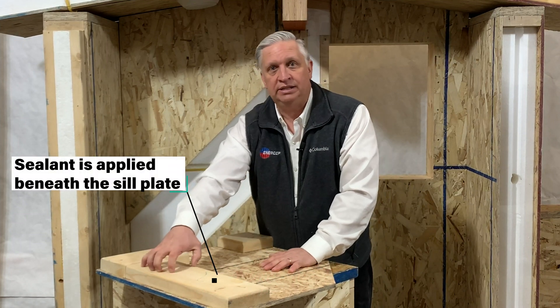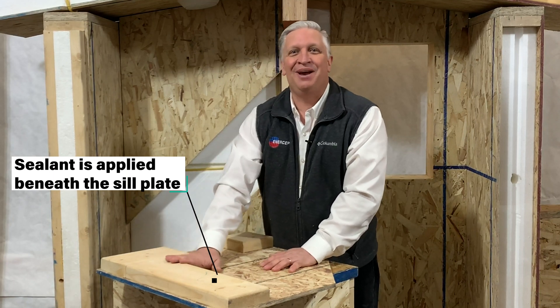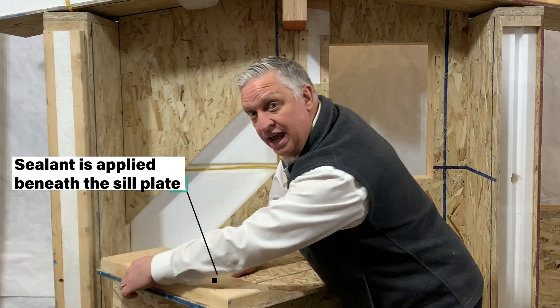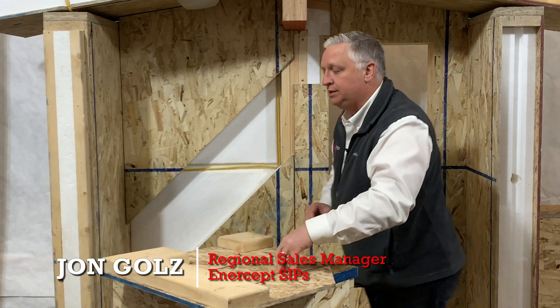You start with the 2x6 sill plate that Intercept provides in your package. The corners are rounded, it's ready to receive a panel. You take that sill plate and you hold it back a half inch from the edge. That way when your OSB goes on, it all lines up.